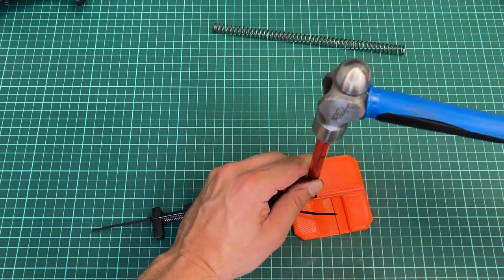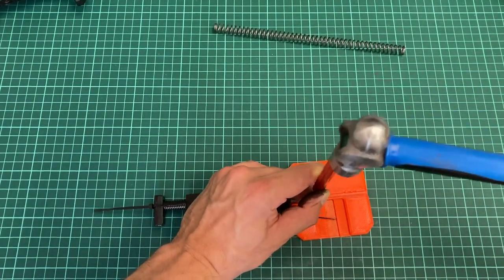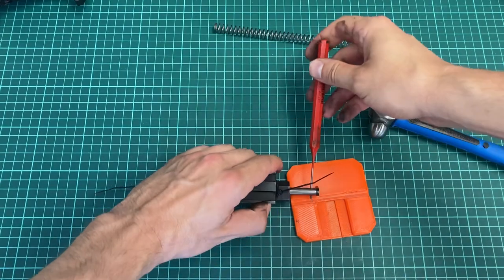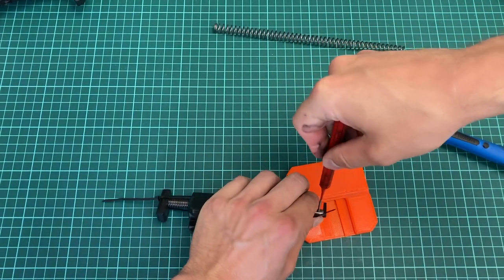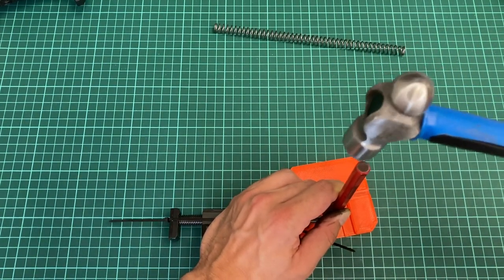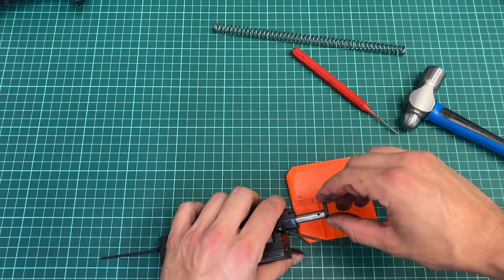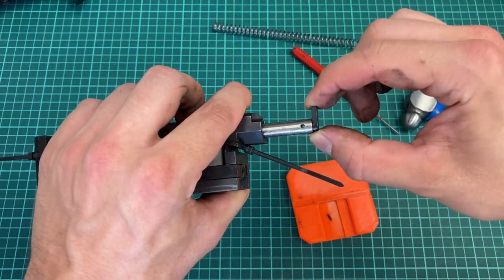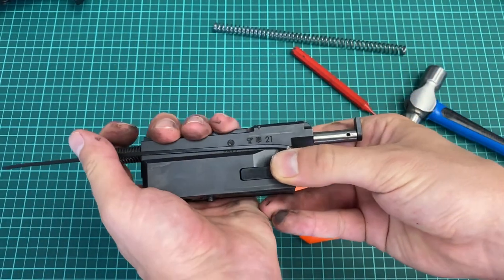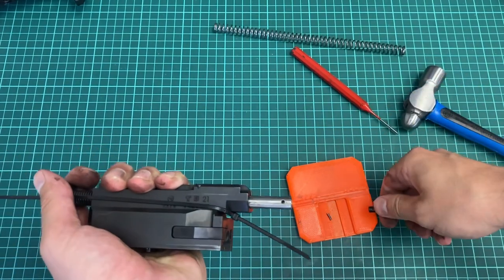We need a two millimeter punch and a hammer. Remove it in a few taps — it's not giving up easily, as you can see, it's not all the way out yet. And here we go, all the way through. This small retaining foot is going away — again not so easily — so we have to hold it from the other side, and here we go.